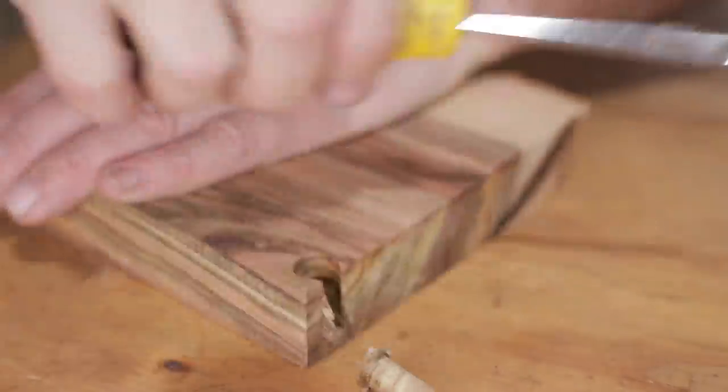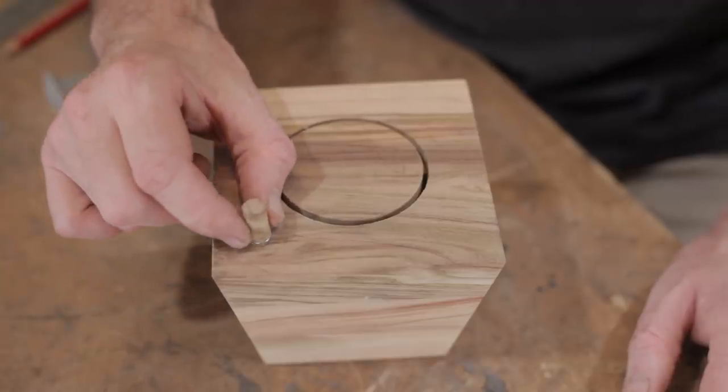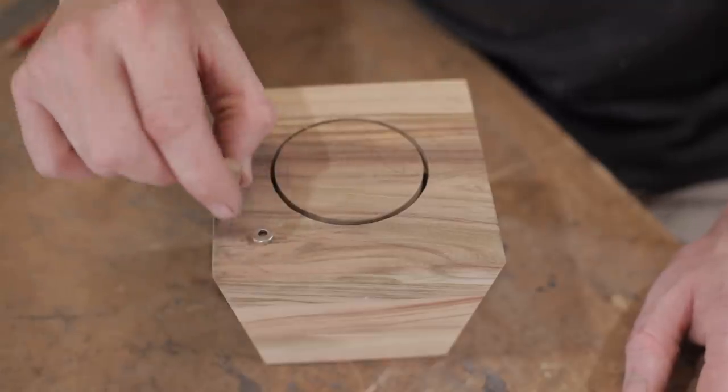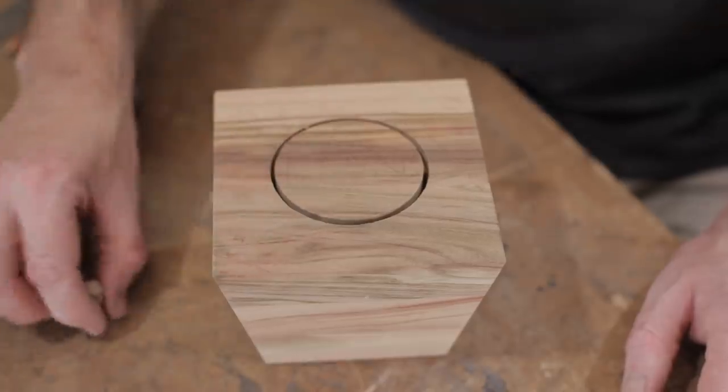I've just cut this small plug with a plug cutter — it's the same diameter as the magnet, which is 10 millimetres. I could have used a dowel but I didn't want end grain. I wanted to match the front of the box so I picked a piece of scrap that was similar. Now we need to drill a hole for it.